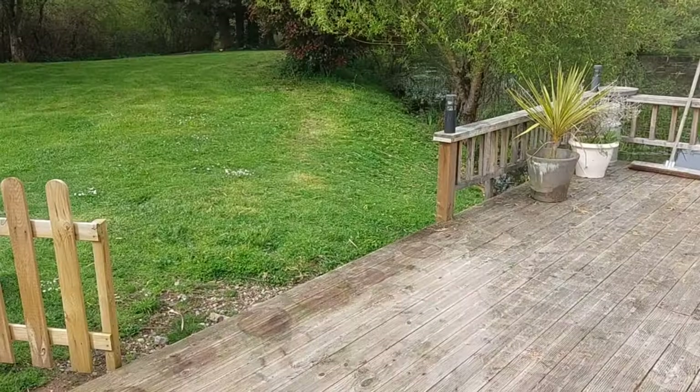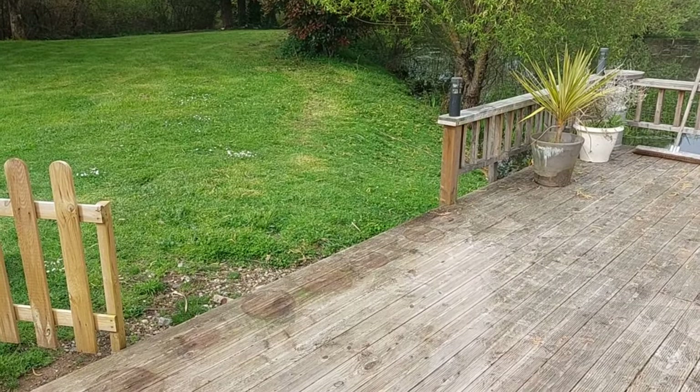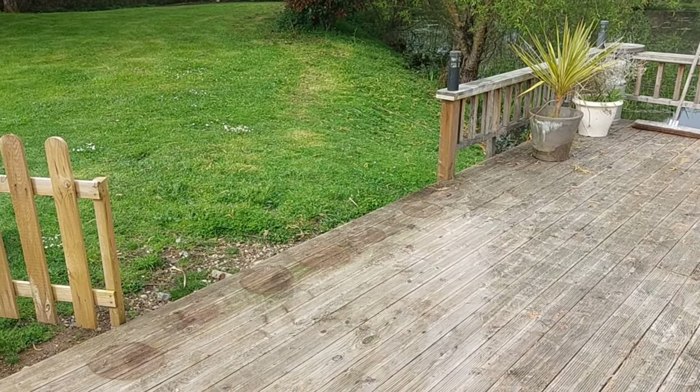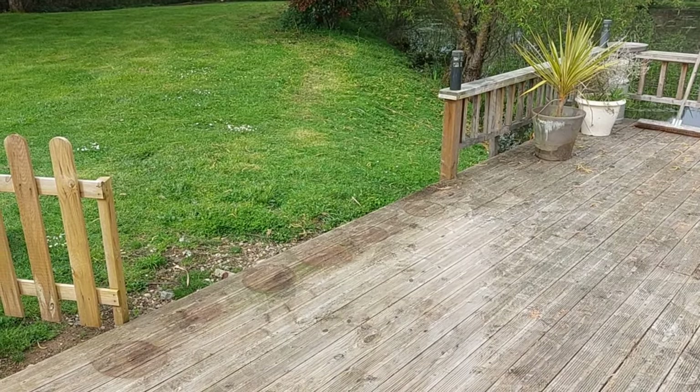Having checked the workshop, I think I've got enough timber left to make an extension to the little dwarf balustrade. Now I've cleared the area, the gap would look much better if it was bridged with the little dwarf stuff on the right rather than the picket fencing on the left.